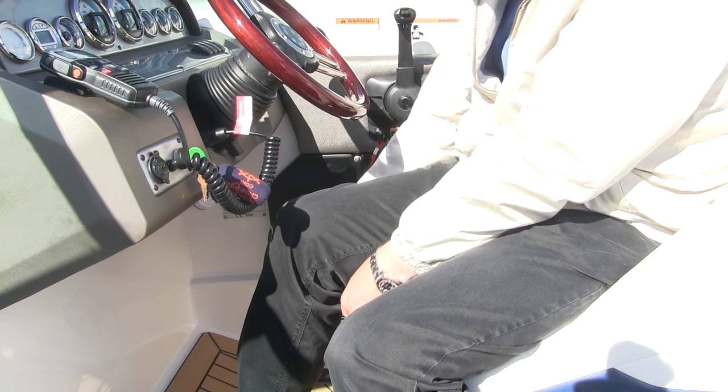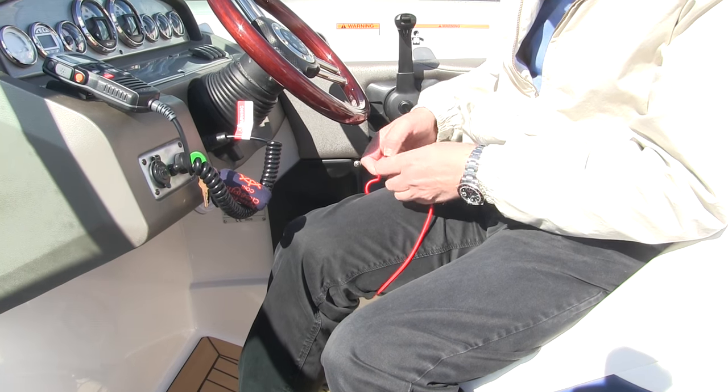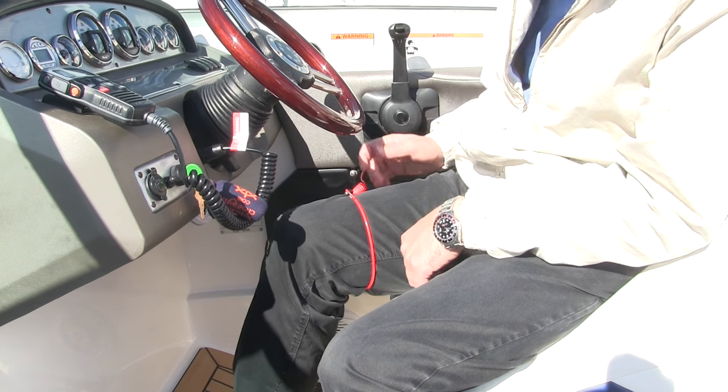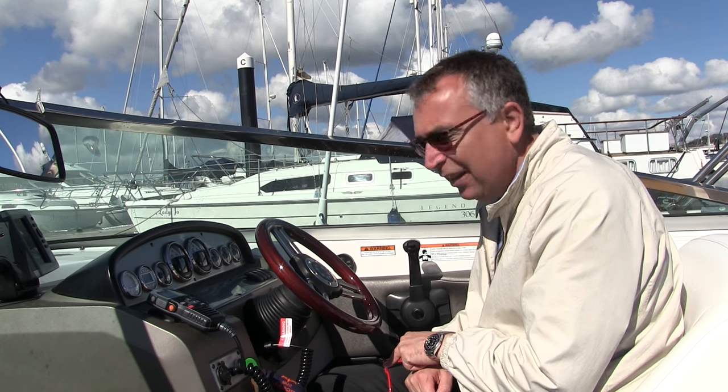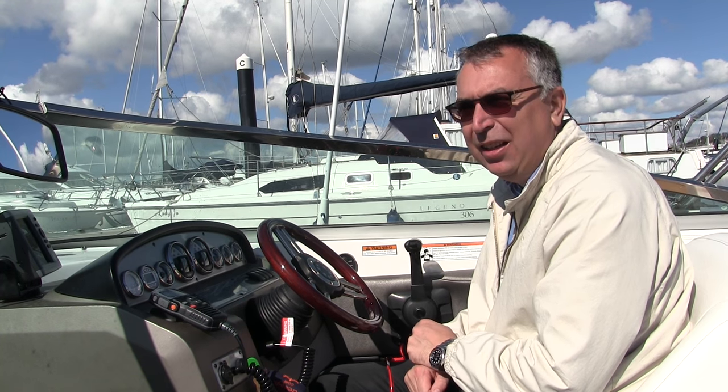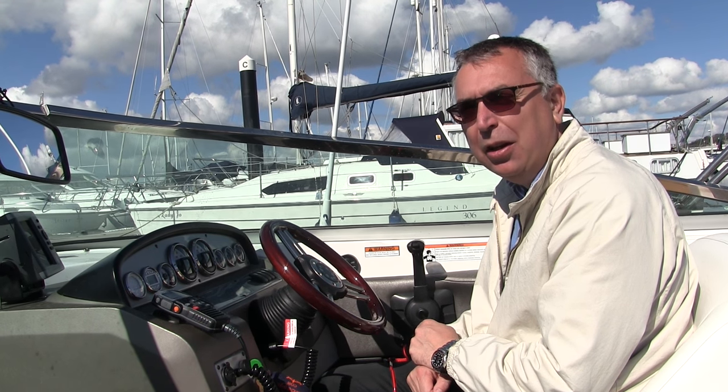The other end attaches to ourselves, and the recommendation is to put it around your leg. The reason for that is to keep your upper body free for actually controlling the boat. This is why the elasticity is important — if it's slack it will drop down your leg, which at best will be annoying and at worst means the kill cord won't work.